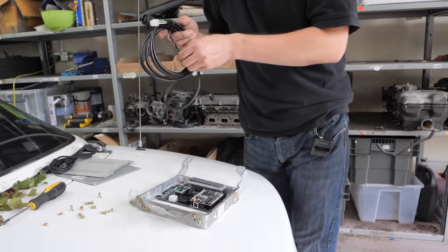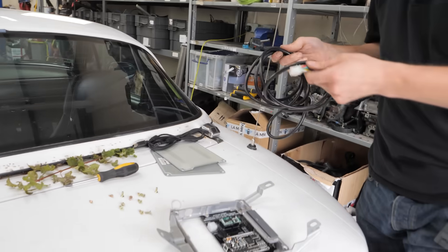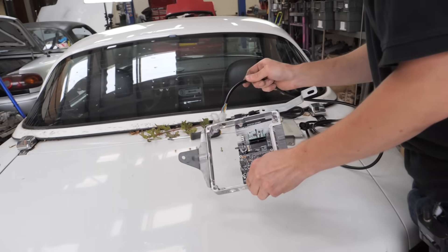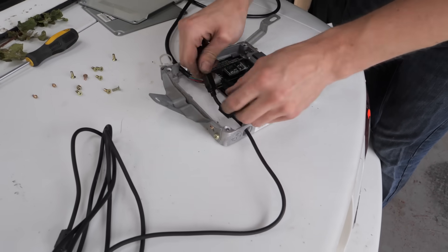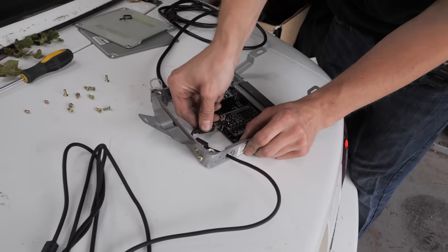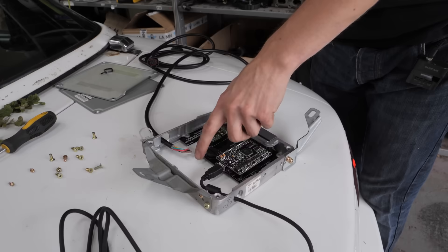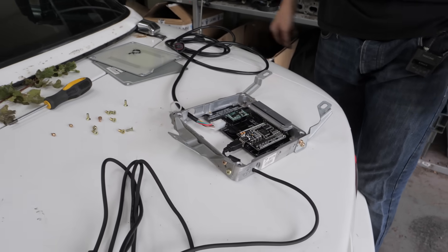We've got our wideband connector passing through the bigger hole on this side, and then it should connect directly in. Nice and simple. We'll get a length of MAP line, stick it in, and then put the case together and throw it back in the car.